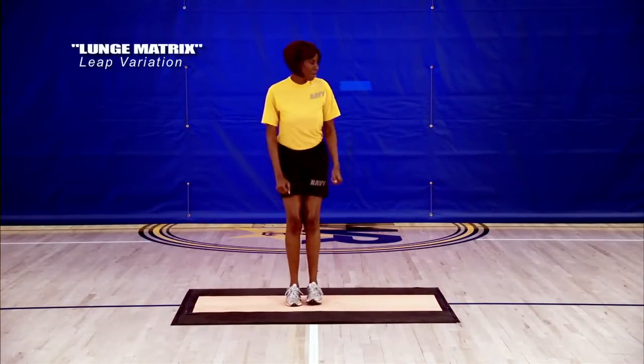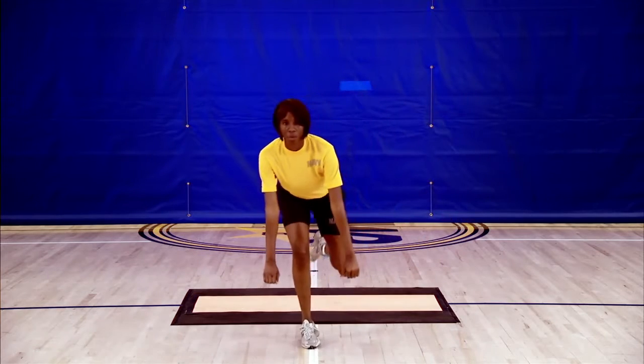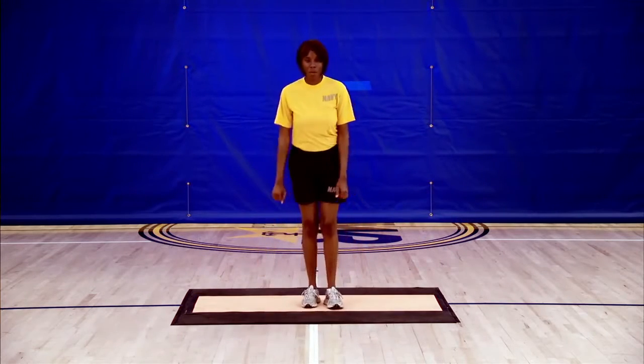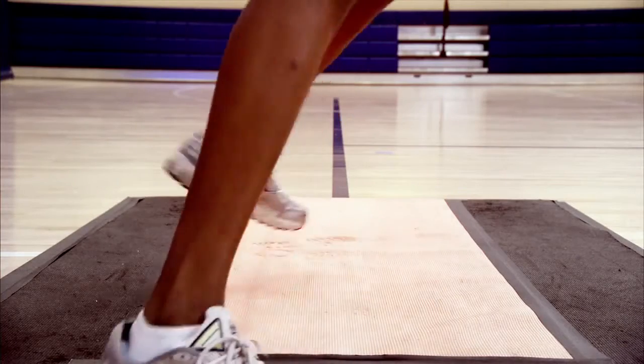Another great progression is to replace the lunge motion with a leap, starting on one foot and leaping to the opposite foot. Try leaping in all three planes of motion: forward to backward, side to side, and rotational.